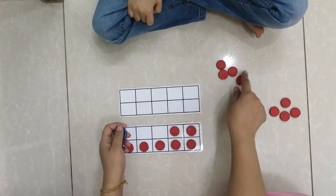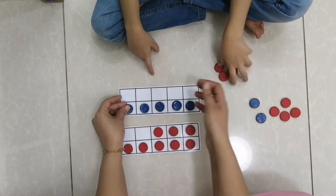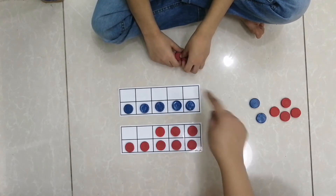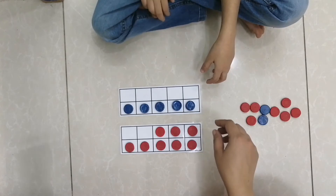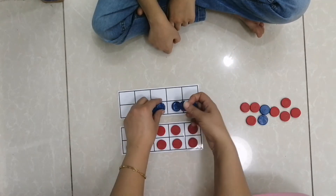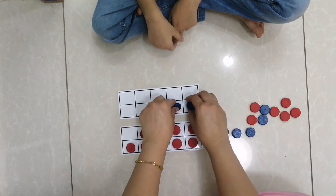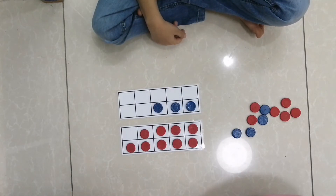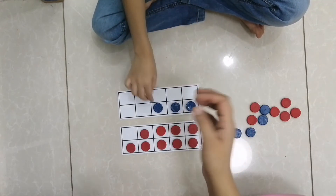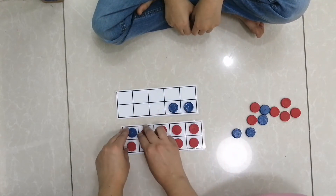If I add eight here and five here, can you count how many all together? 13. Yes, good job! Now if here I have nine and here I have three — how many? 12. Yes, good job! Ten and two make 12.